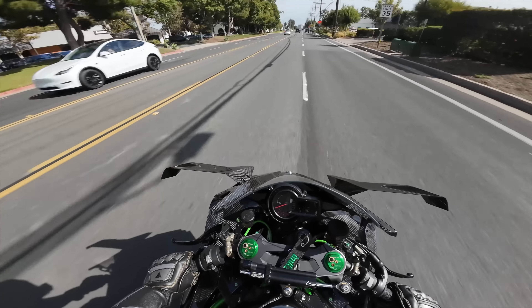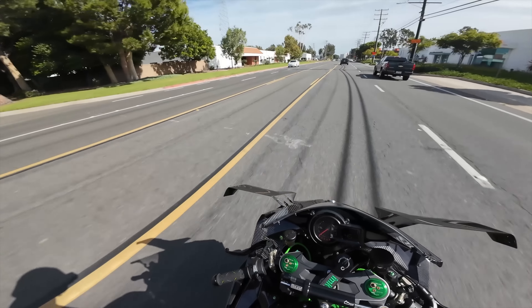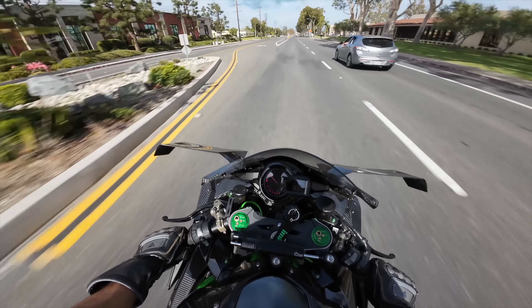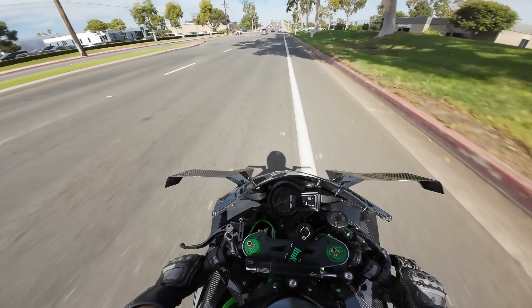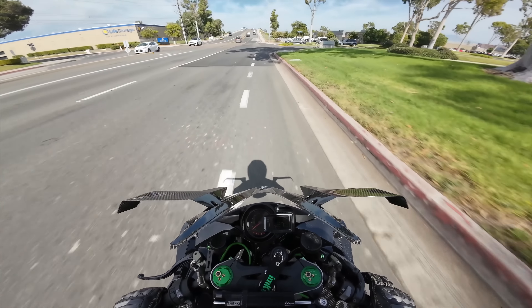This bike is so loud. The videos don't do it justice whatsoever. If I give this bike any sort of throttle, everyone stops and stares like 'What is going on here?'